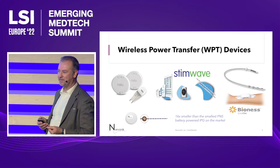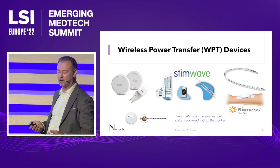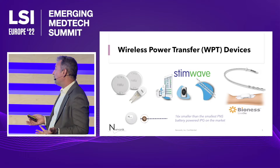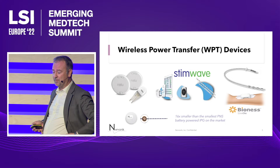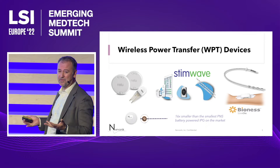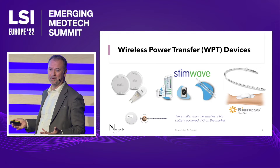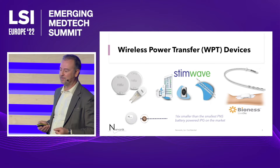Where do you put the device? Can you wear it on your arm for treating something like carpal tunnel? Or can you wear it at your back if you're treating lower extremities? Patients want to be discreet about treating their disorder. So this is actually a major differentiator for the patient.